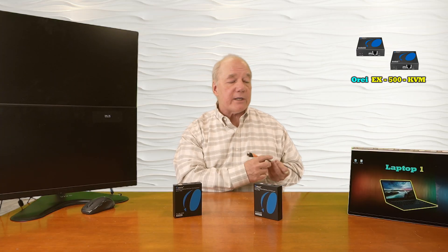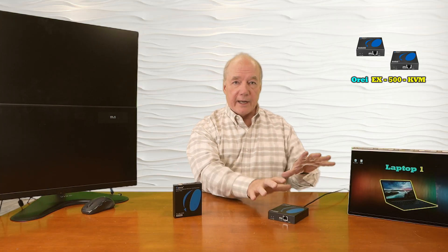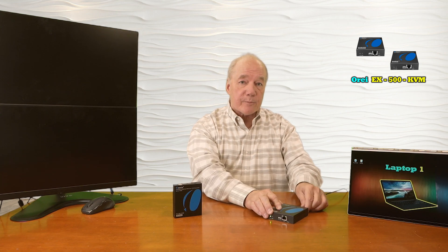The first connections I'll make are to the transmitter module. I've already plugged the high-speed HDMI cable into the computer, and I'll plug the other end directly into the HDMI input port on the transmitter. Now I can add power — I've already plugged in the power supply, and the barrel connector on the other end plugs directly into the DC input port on the transmitter.